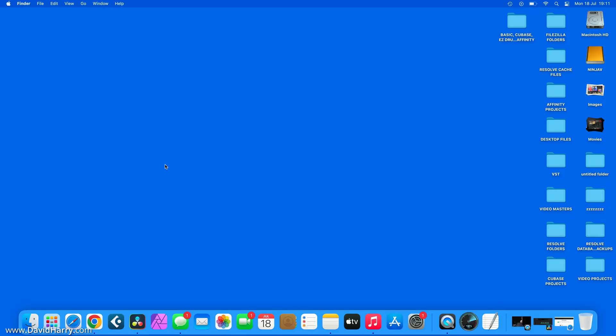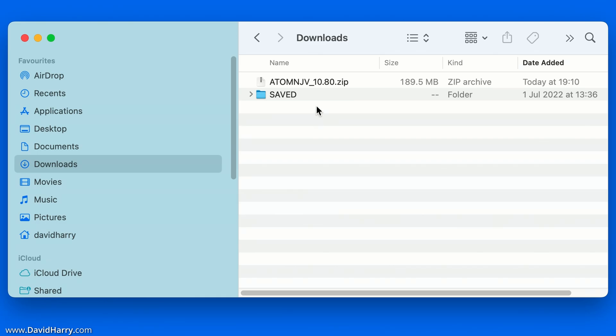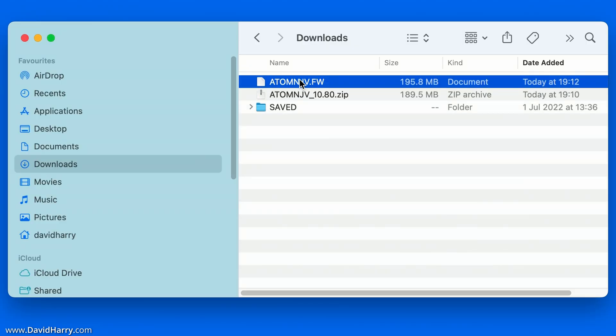Once the firmware has downloaded, go to your downloads location on your computer. You will see a zip file — the name may be slightly different for you depending on when you download it, as the number on the end may vary. What we need to do here is unzip that file, so I am just going to unzip it now.